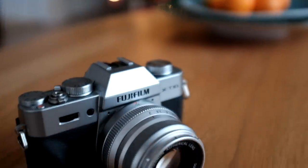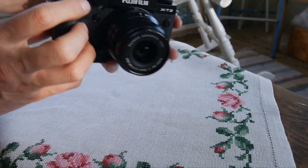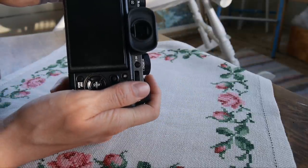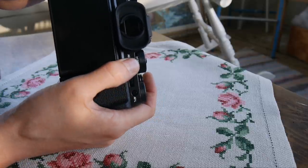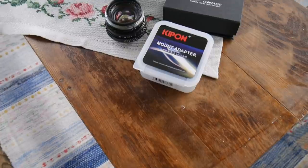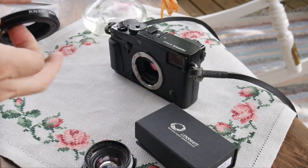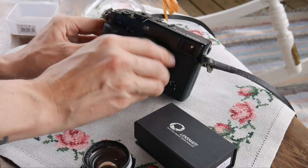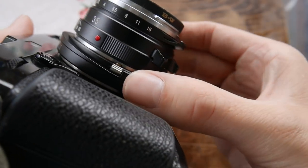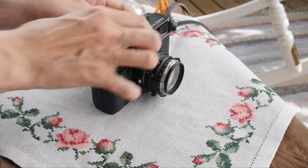First off, the grip. I hated the grip on the otherwise lovely X-T10, and even though the X-T2 is much better — miles ahead — I still can't seem to get along with it. I guess it's because I'm used to rangefinder-style bodies or huge bulky grips; I'm not much for the in-between kind of size. No such issue on the X-Pro2. Add a thumbs up and it's just like holding a Leica — very comfortable. Add a Leica M-mount lens and the Kipon adapter with close focus, and any Leica shooter will feel right at home, except for the smaller sensor and lack of an actual rangefinder.